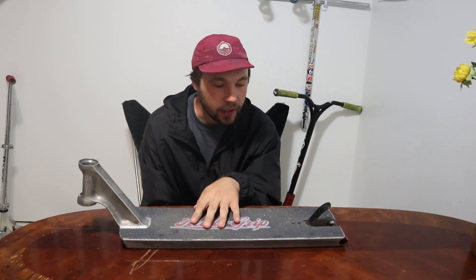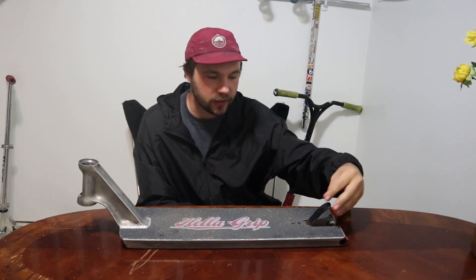They do make a 22 and a 23 version of this. I have the 22 without the components — without the brake, the spacers, the axle — and I think without the deck ends, the deck comes in at three pounds, six ounces. So it's actually pretty light for how big it is. That's just what I found out on the internet.